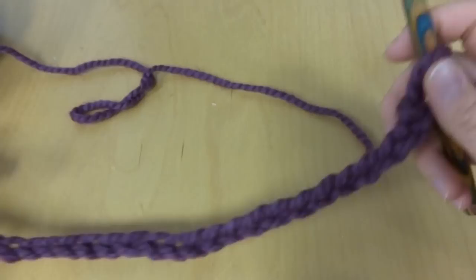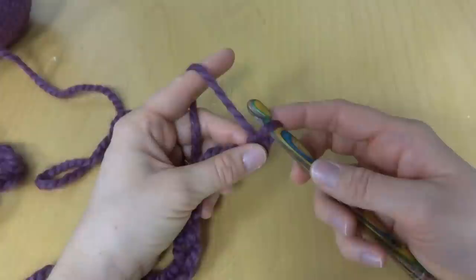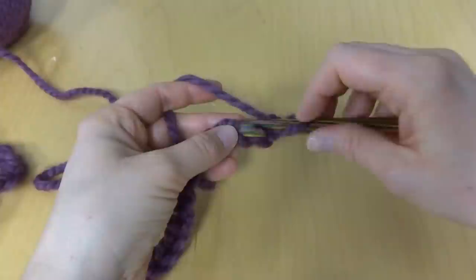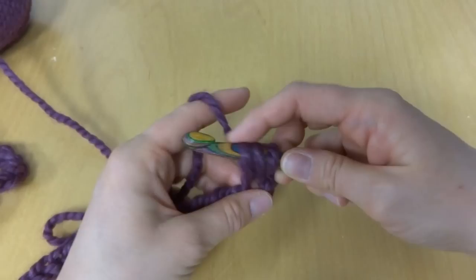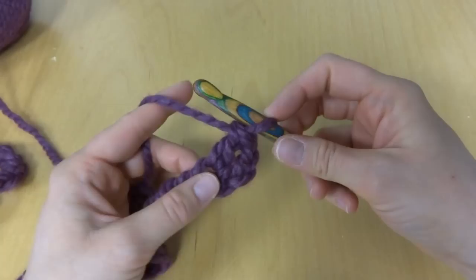Here is our starting chain — we did 124 chains for the 45-inch length. To begin our foundation row — it's kind of like starting an afghan but much faster — we're going to work two double crochets in the fourth chain from the hook. This loop here doesn't count, so one, two, three, four — in that fourth chain we'll work two double crochets. To make a double crochet: wrap yarn around hook, insert your hook into the chain, bring up a loop, wrap yarn around hook, bring it through the first two loops, wrap yarn around hook, bring it through the last two loops. Make one more double crochet in the same chain.